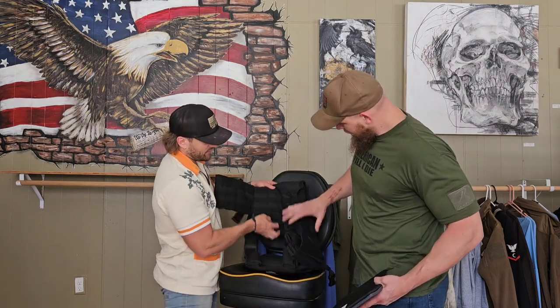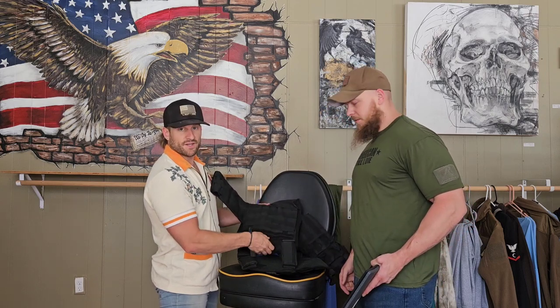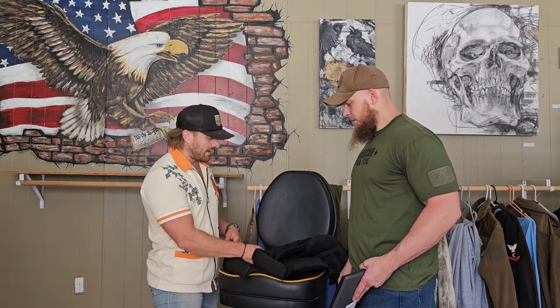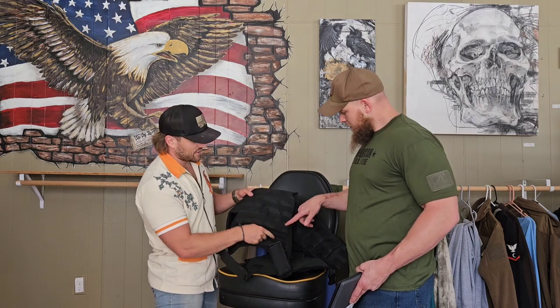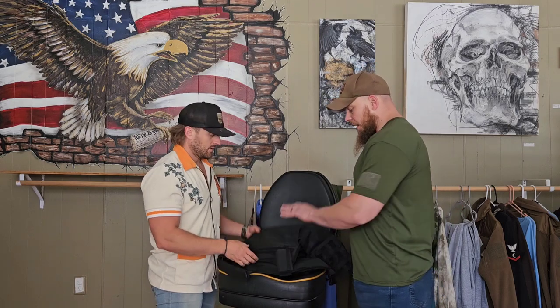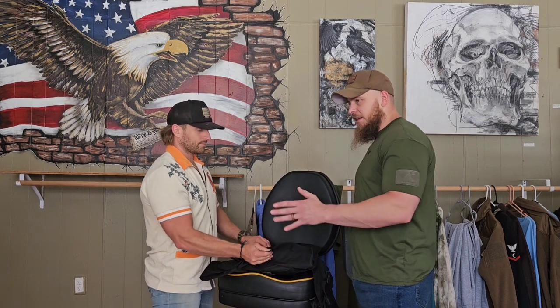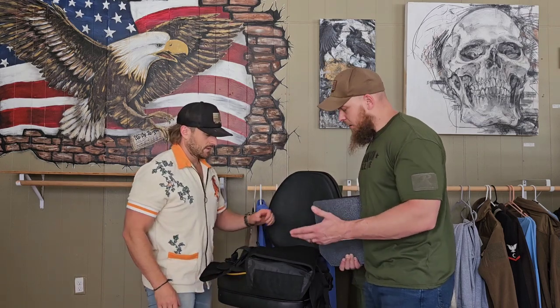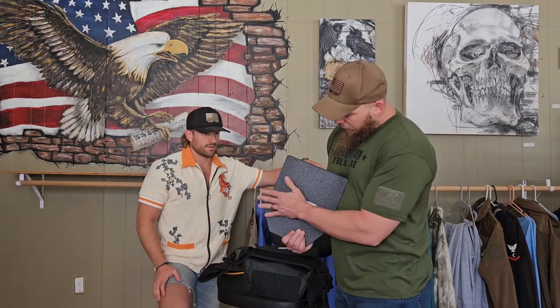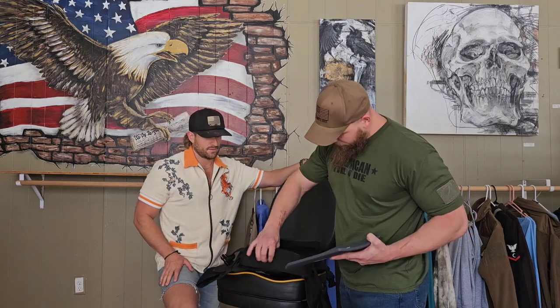Make sure that's the back — you can tell because the back of the plate carrier usually has a drag handle right there. If your buddy gets hit, you can grab it and get them out. This drag handle goes the whole way down the back. If you go to buy a plate carrier and it does not have one of these, do not buy it — the manufacturer did not know what they were doing. Also make sure you're buying an actual plate carrier, not one labeled 'for airsoft only.' Spend the extra ten bucks and get a real one.